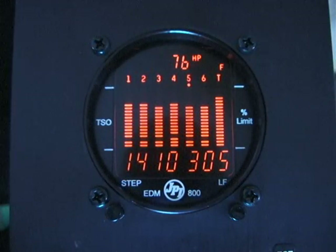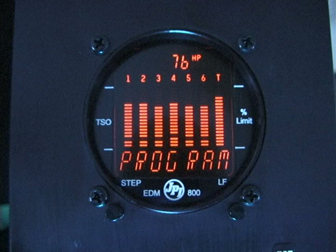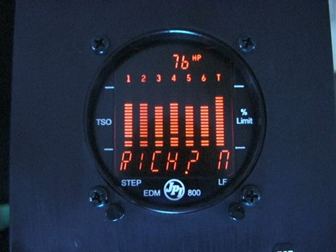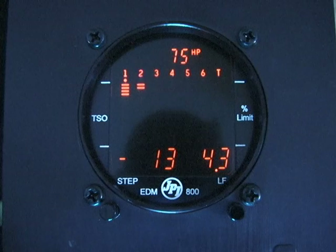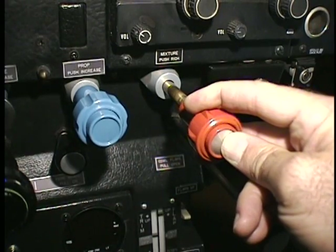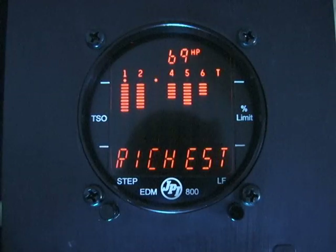If you intend to lean of peak, you must first set the EDM-700/800. The default of the EDM is set to rich of peak each time the EDM is turned off. When using GAMI injectors and a continental engine, change the rich yes to rich no. If you are in the lean of peak mode, the columns will invert with the first peak starting down. The inverted columns are 5 degrees per bar below peak. As you continue to lean past peak, the dot of the second, third, etc. cylinders will flash as each cylinder peaks. The peaks will be shown as inverted bar graphs, and when the last cylinder peaks, the column will flash.